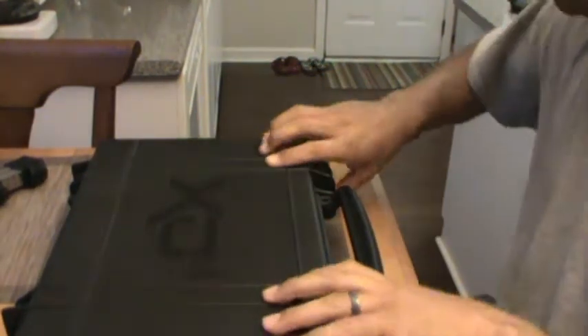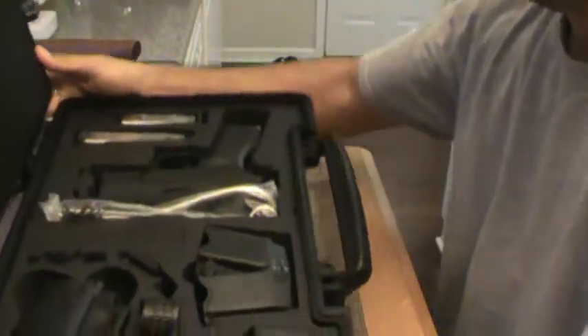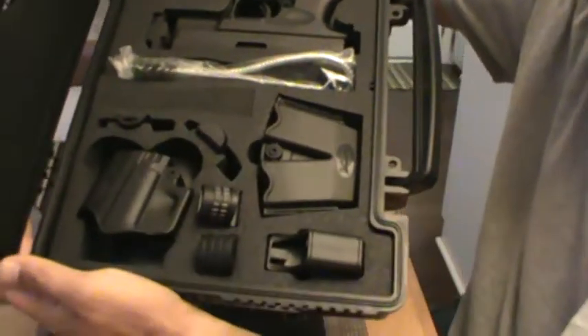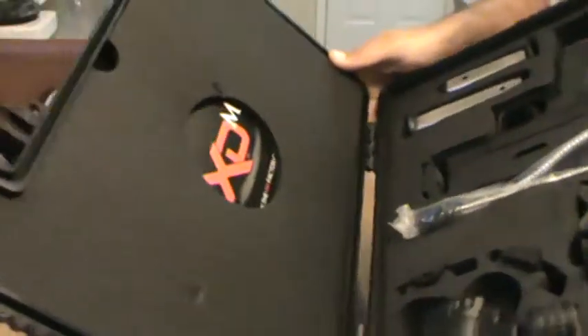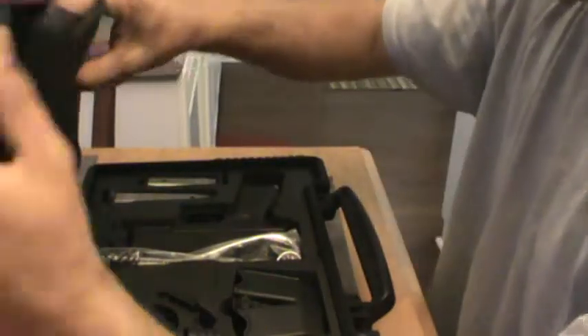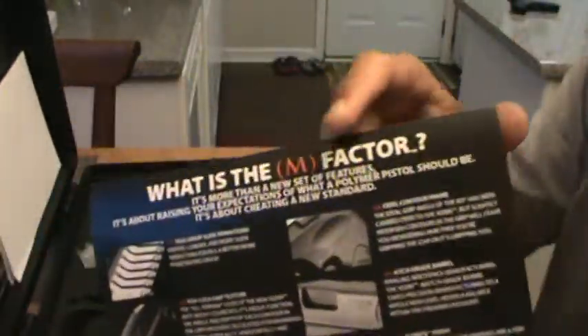This is the case here that you get when you open it up. This is what you will see. You get all those features, and then you get the M factor. And what is the M factor? Let's talk about this. What is the M factor?